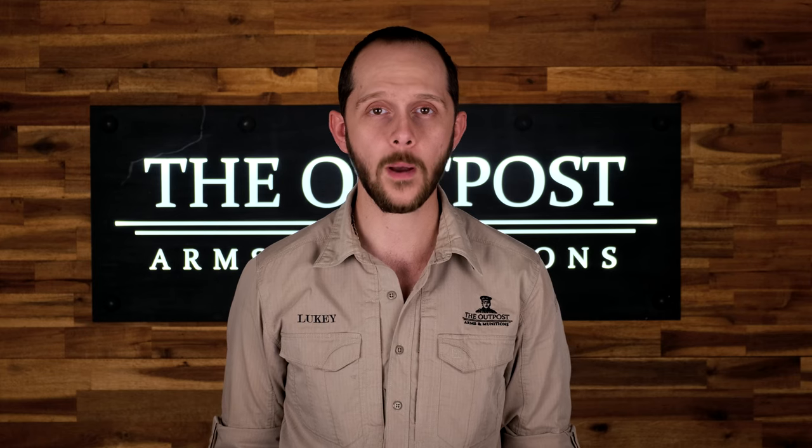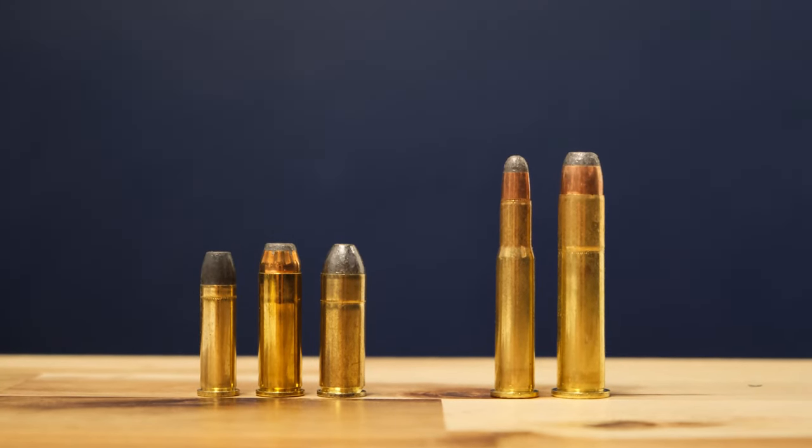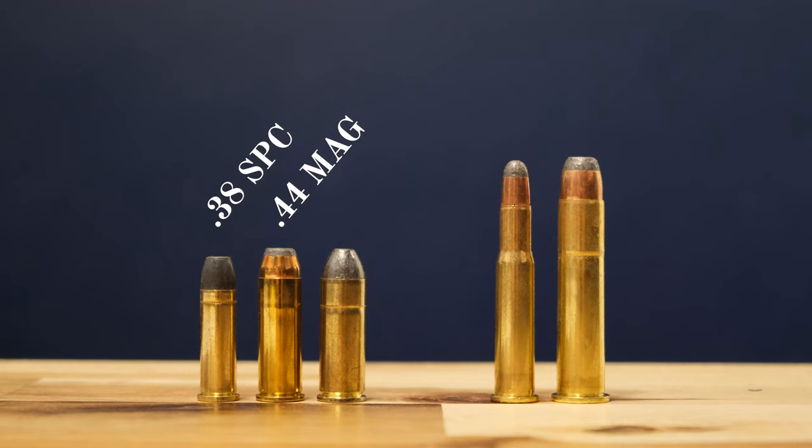To go along with your single action revolvers, you'll also need a lever or pump action rifle of pre-1900 design. It's very important to note that these need to be a pistol calibre lever or pump — .357 Magnum, .44 Magnum, and .45 Colt are some of the more common ones on the range. Things like a .30-30 lever action or .45-70, any classed as a rifle calibre, are not approved for use in single action main match.